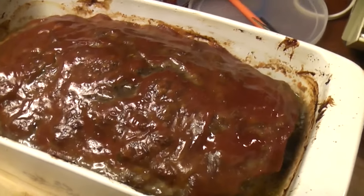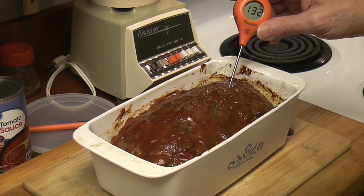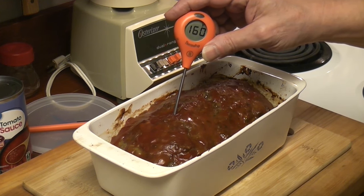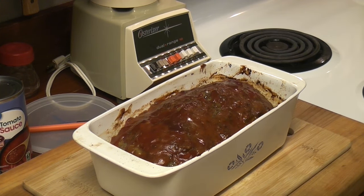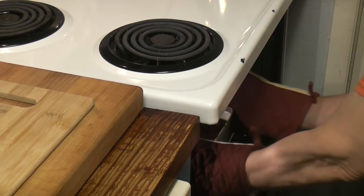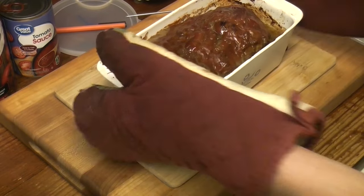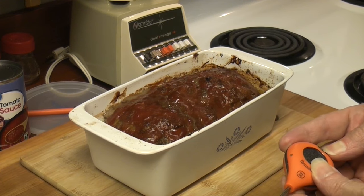That looks yummy. It's soft. 132... 154... that's neat — 160. All right, she's going back in another 15 minutes, at least. There you go. All right, that's another 15. Might help if I turn it on, idiot.